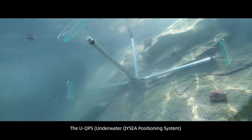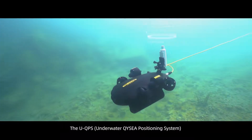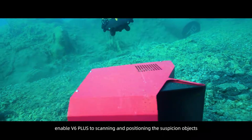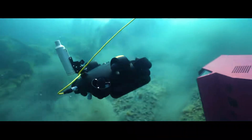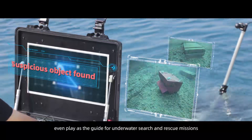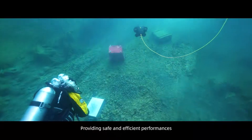The UQPS, underwater QYC positioning system, enables V6 Plus to scan and position suspicious objects, and even serve as a guide for underwater search and rescue missions, providing safe and efficient performance.